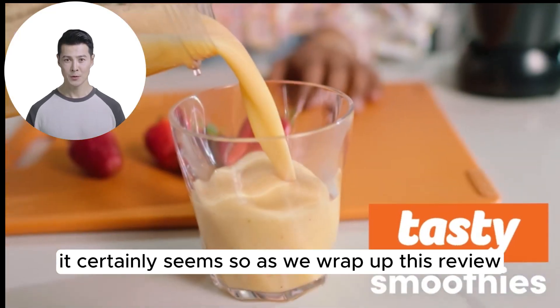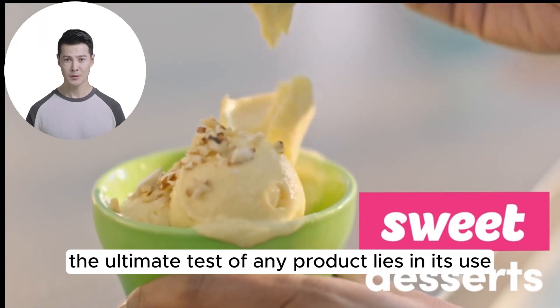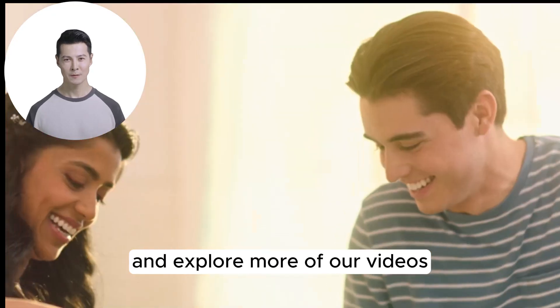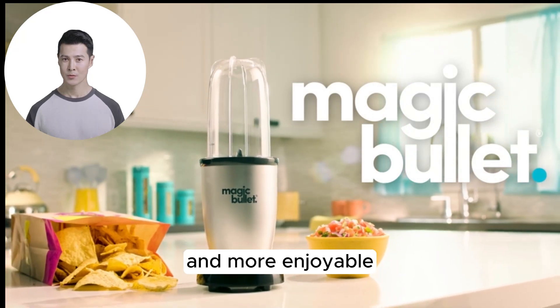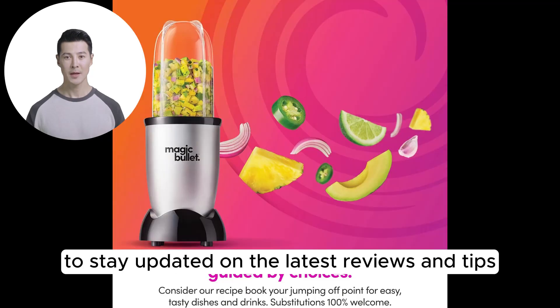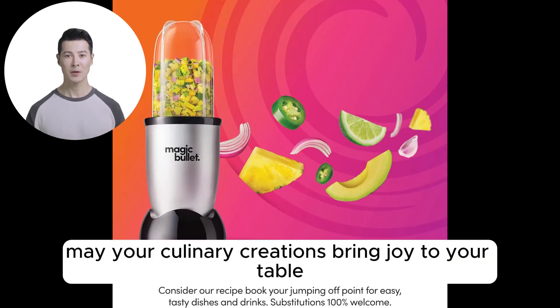As we wrap up this review, remember, the ultimate test of any product lies in its use. Will the Magic Bullet be your next culinary companion? Don't forget to like, subscribe, and explore more of our videos for insights into products that make life easier and more enjoyable. Follow our social media links in the description to stay updated on the latest reviews and tips. Happy blending, and may your culinary creations bring joy to your table.